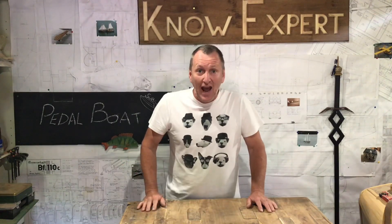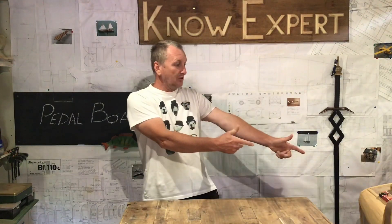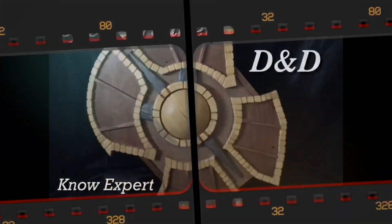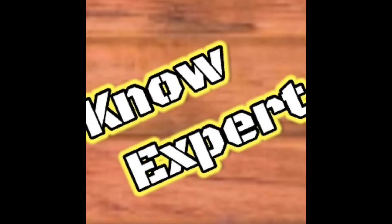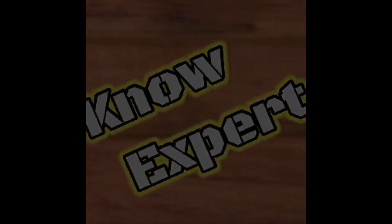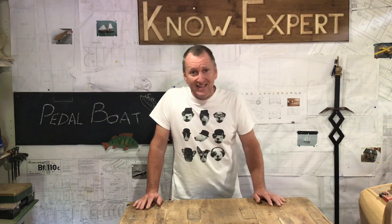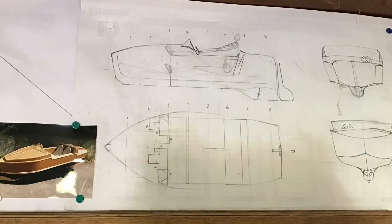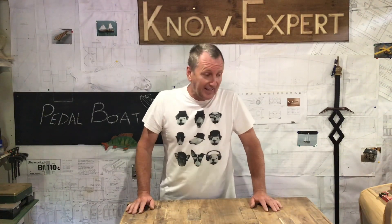In today's video I'm not going to be making anything — it's already been made. Today I'm going to show you my pedal boat. My boat has been in every single video I've made in this garage. I finished it about 12 months ago and it took me nearly eight months to build it. Today is the first day I can take it out the garage and get it back on the water. There are loads of reasons I've not been able to take it out: bad weather, wrong time of year, wrong tide, coronavirus lockdown, all sorts of reasons.